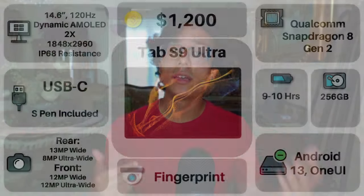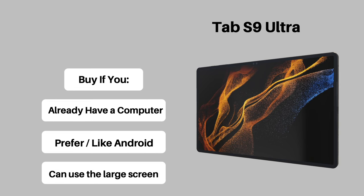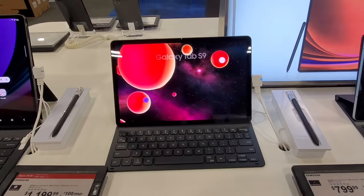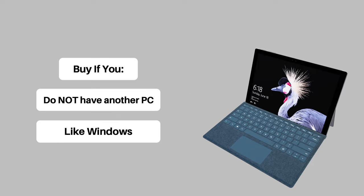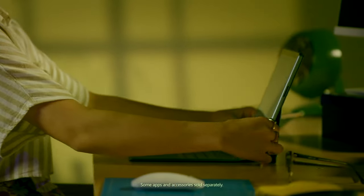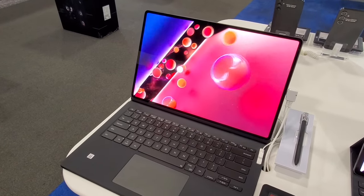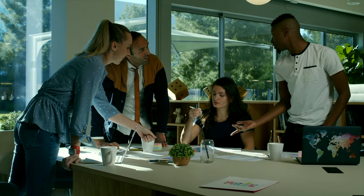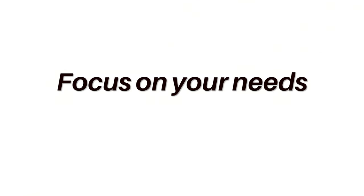Here is my verdict: if you already have a computer, are okay with Android, and have a use for a large tablet, get the Samsung Galaxy Tab S9 Ultra. If you don't have a use for this size, that would probably refer you to the smaller Tab S9 or S9 Plus. But if you do not already have a computer and prefer the Windows PC operating system, I'd recommend the Microsoft Surface Pro 9. Ultimately, it would be to your benefit to check both devices out in person at your local Best Buy, and always focus on your needs first.